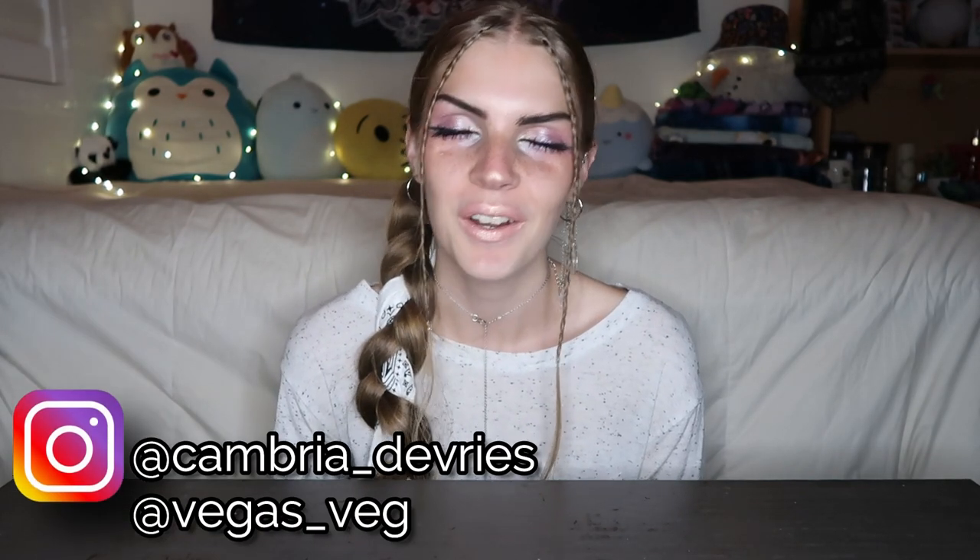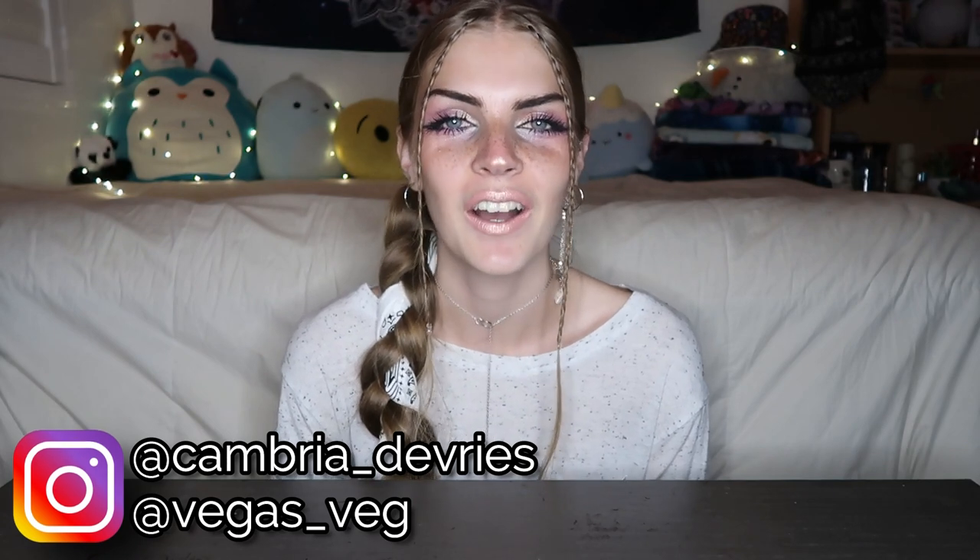Hey guys, welcome back to my channel. Today's video is very exciting. I got sent a protein powder by the brand Earth Chimp.